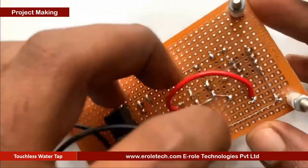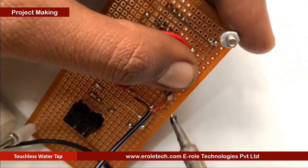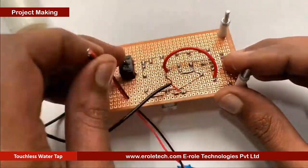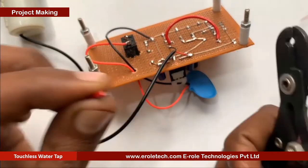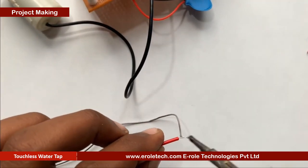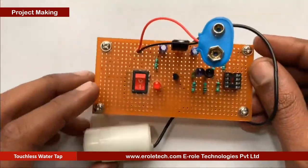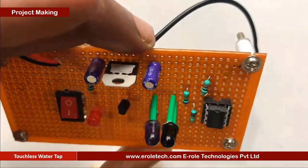Now we will connect the water pump. Now we will solder the PP3 battery connector. Connect the red wire with the positive terminal and the black wire with the negative terminal in the circuit. Now we will insert the LM358 IC in the 8-pin IC socket.